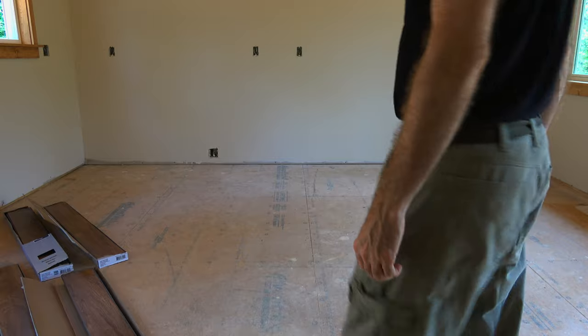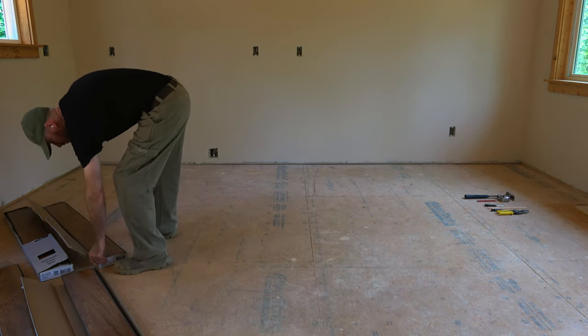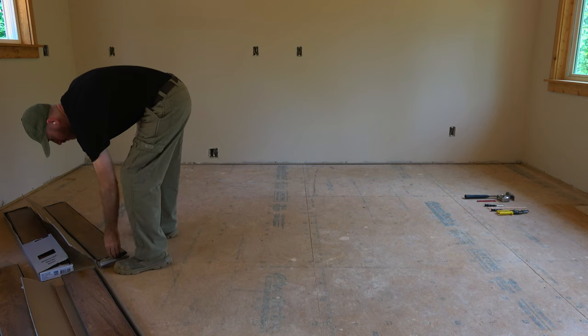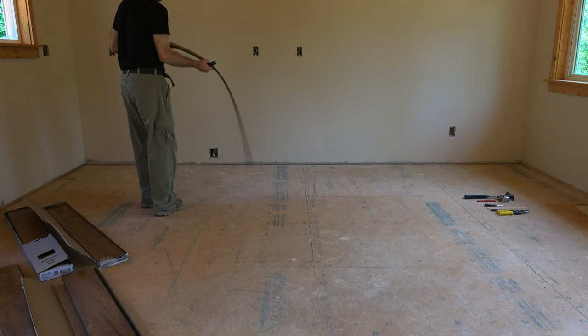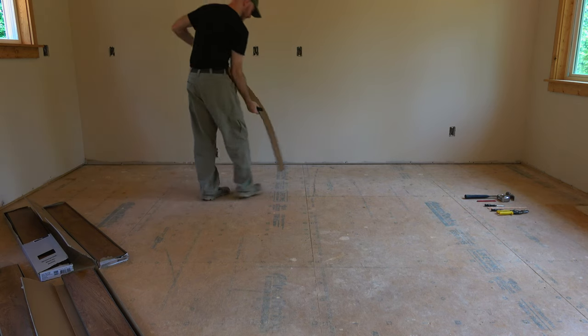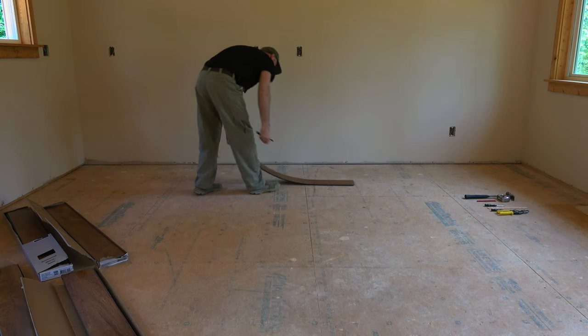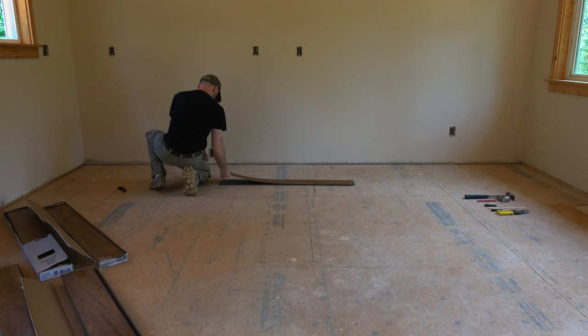That's the installation instructions from the manufacturer, because you're about to see me install the flooring and I'm not going to have any underlayment underneath it, and I wanted to show you that. The manufacturer suggests if the floor is even and clean you actually don't have to do underlayment.